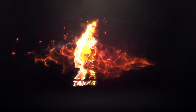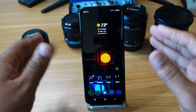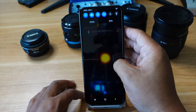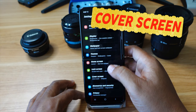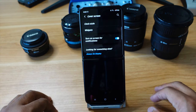Here I am at the home screen of my Z Flip 3. The first thing you want to do is pull out the notification shade, click on the settings wheel at the top, then go down to where it says Cover Screen and click on that.